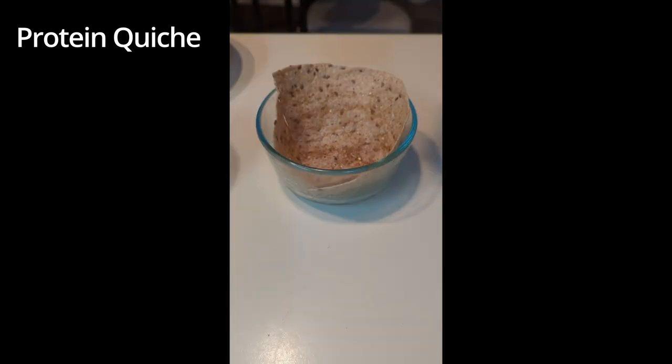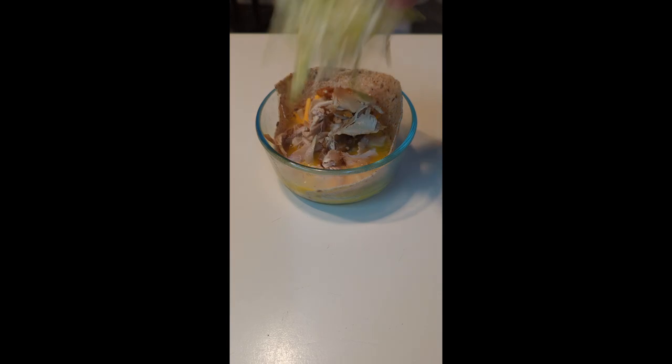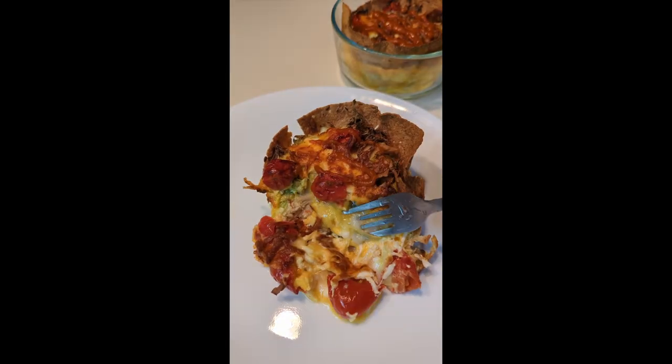Grease an oven-safe bowl and place half a wrap at the bottom. Pour two beaten eggs and some cheese on top of the wrap. Add shredded chicken in the bowl along with your favorite veggies. Place the bowl in an oven for 20 minutes at 350 degrees. Feast away!